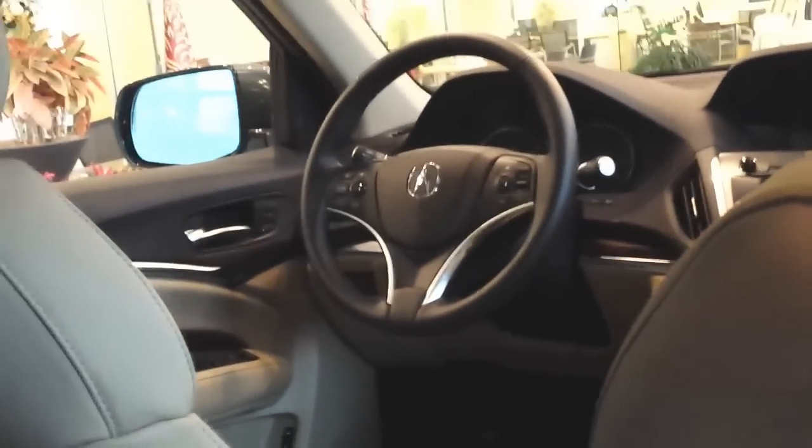Here's the view of the driver's side — you can see all the different buttons for speakers, steering-wheel controls, and navigation. By the way, the lights are not on in this particular vehicle because the battery isn't connected, so that's something to keep in mind.